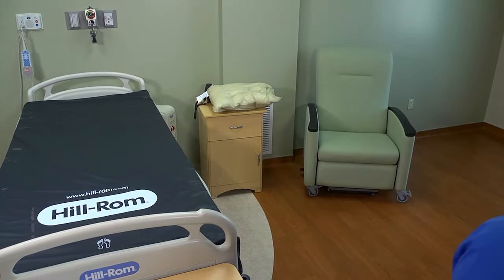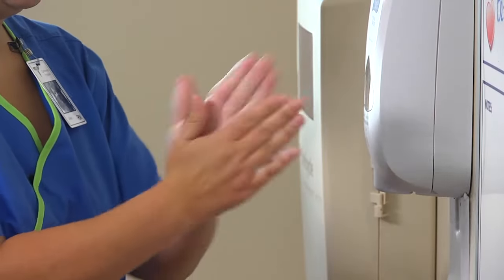If the mattress is soiled, clean it with antiseptic solution according to your agency's housekeeping policy. Dry the mattress thoroughly. Then remove your gloves and perform hand hygiene.